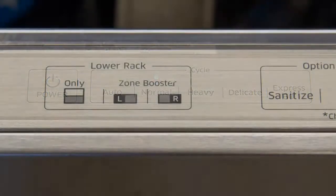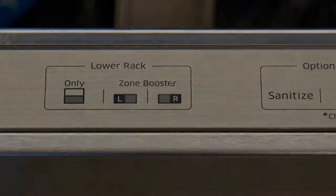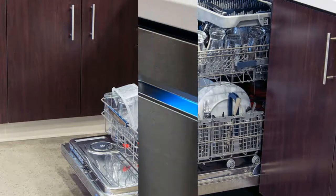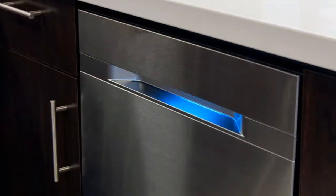A blue light illuminates when the machine has a wash cycle going. It's a subtle light, reminiscent of the path lights on an airplane or movie theater aisle. It also adds a bit of flair to the overall design, so it's not immediately obvious that this light signals that the dishwasher is doing its thing.